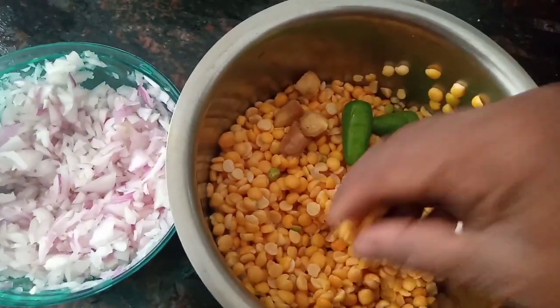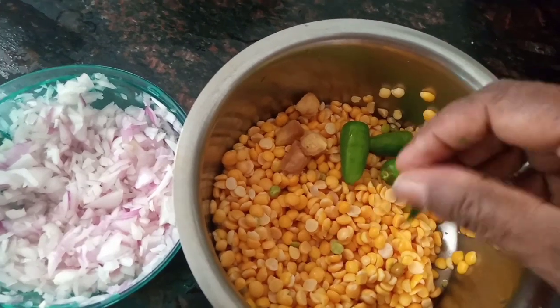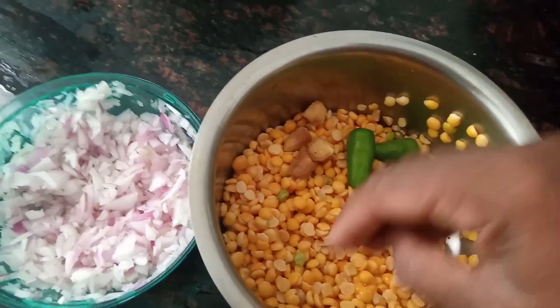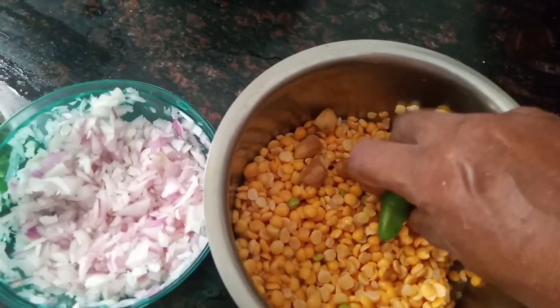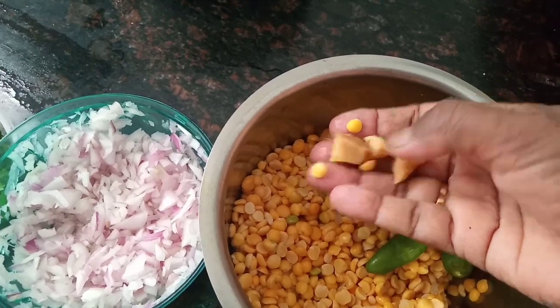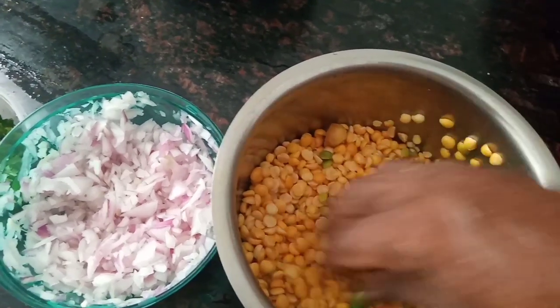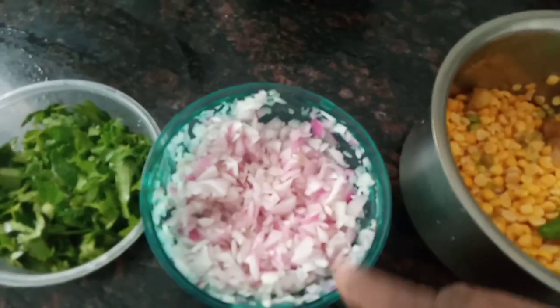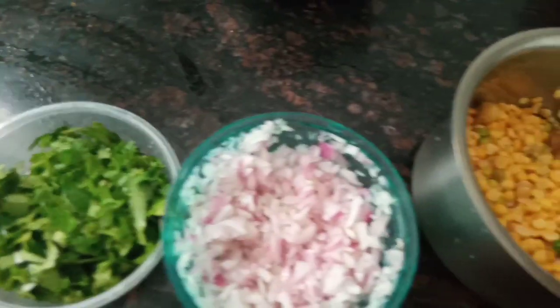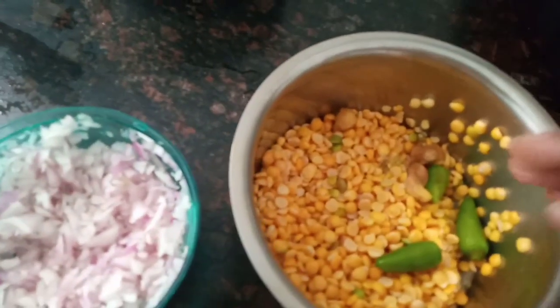Put the powder on the top. Cut the powder on the top. We will cut the pan out.